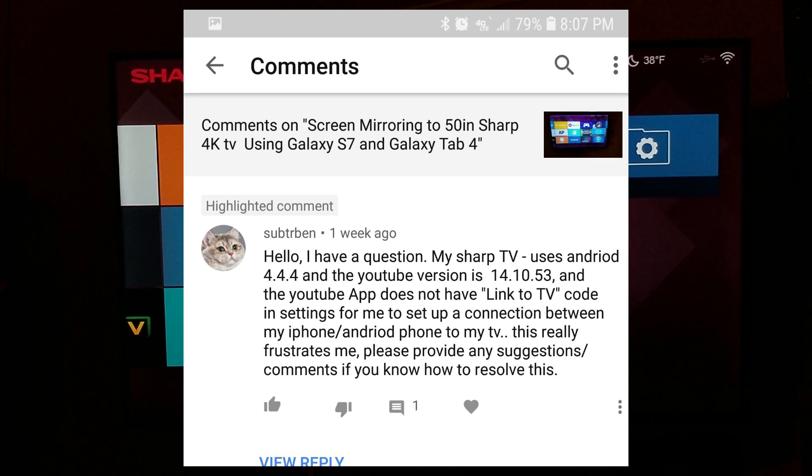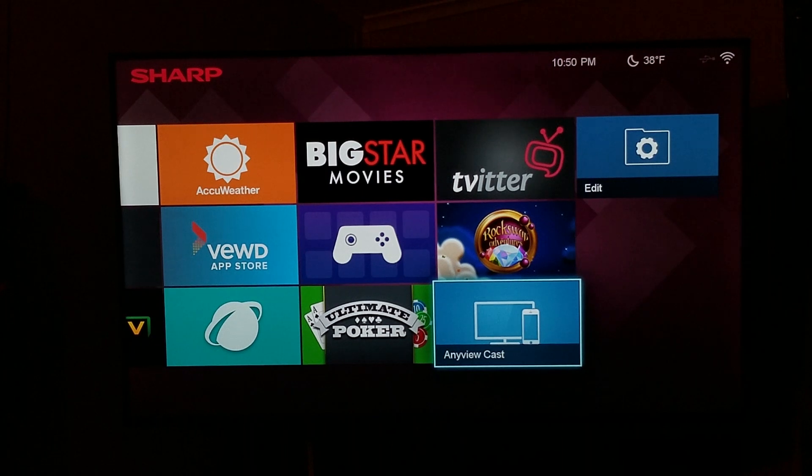Now if I am reading this correctly, I'm going to try to show you two ways to connect your phone, which I believe are the same ways I showed you in the last video, but we are going to have an updated phone today — we'll be using the Galaxy S8.